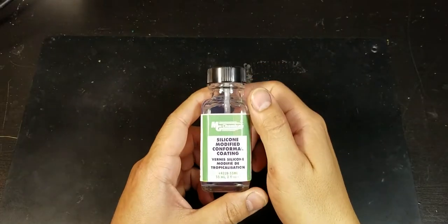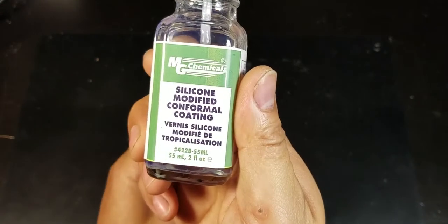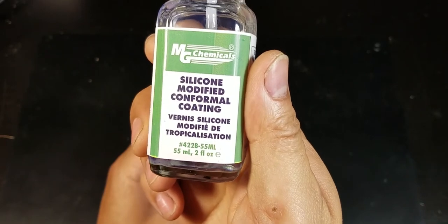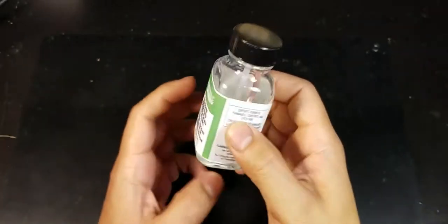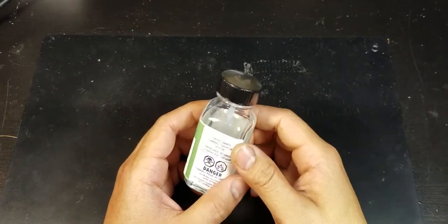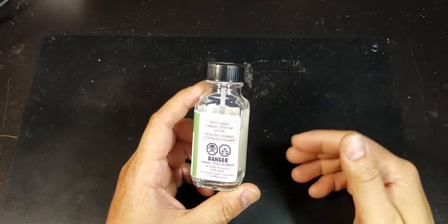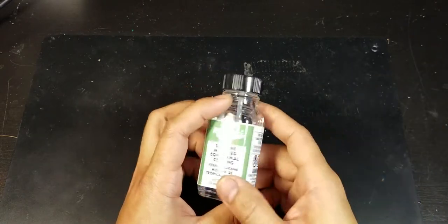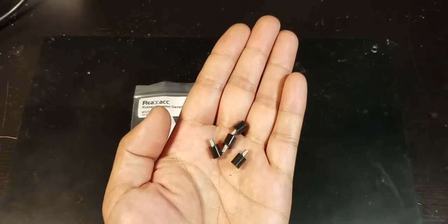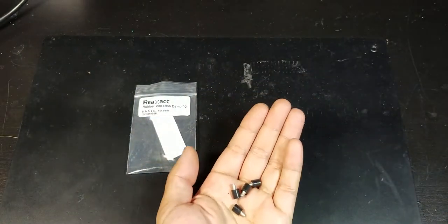For some extra protection against moisture, I chose to go with this MG Chemicals silicone-modified conformal coating. It brushes on to electronics kind of like nail polish and it helps seal the electronics from moisture and water, so I'll give that a try. I'll also be using these soft mounts for the flight controller.